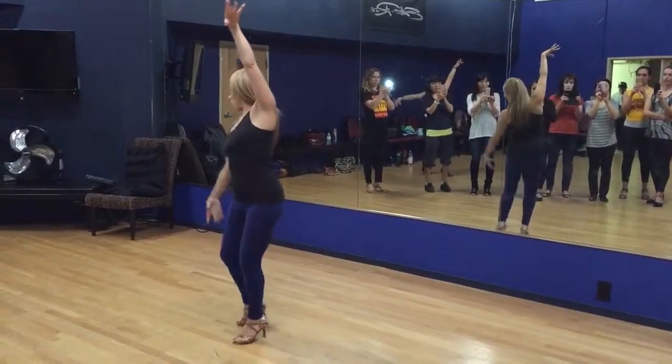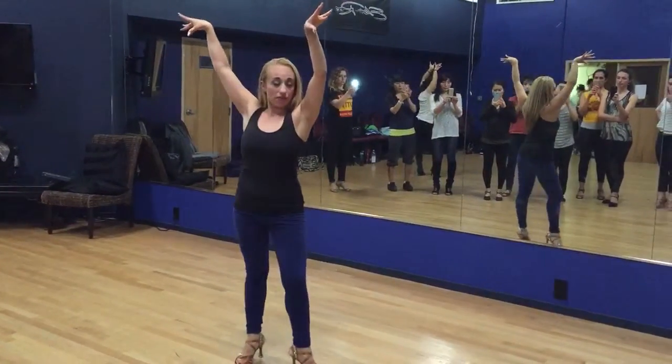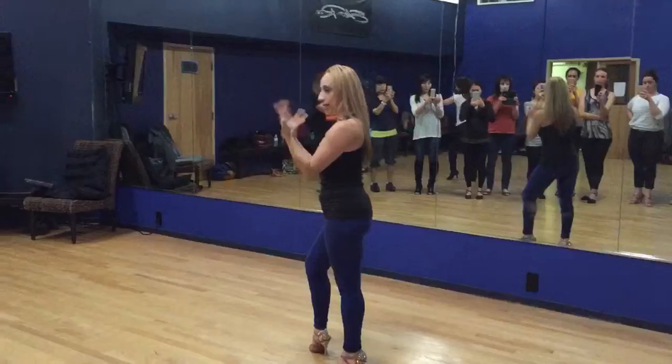One, two, three. From here, how do I keep my hands here? I just go five, six, seven. Squeeze. And then I'll bring out one, two, three. That's one.